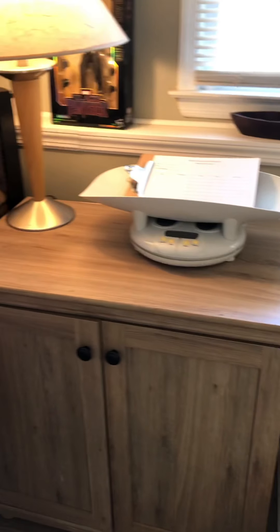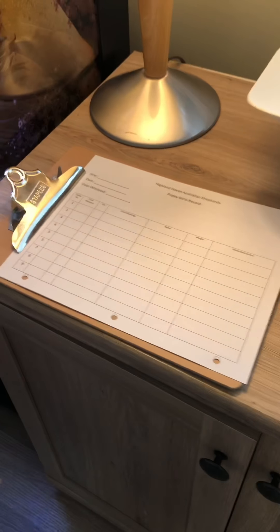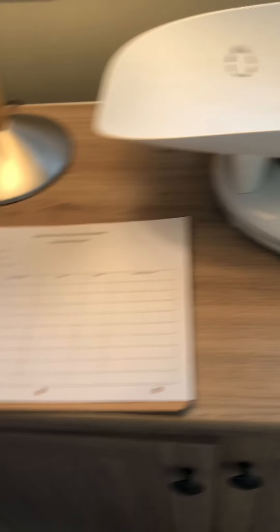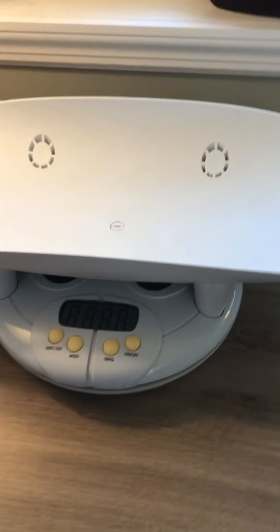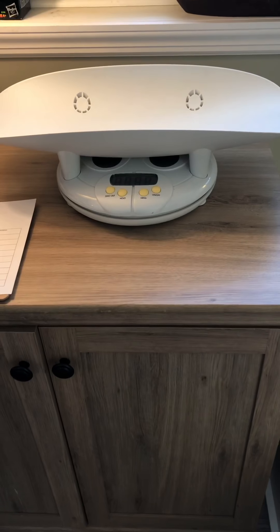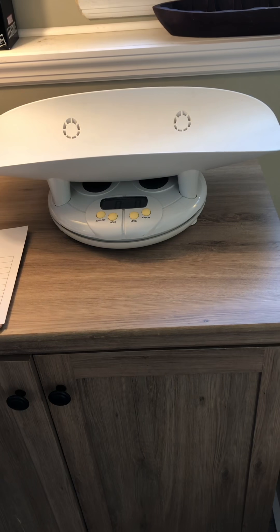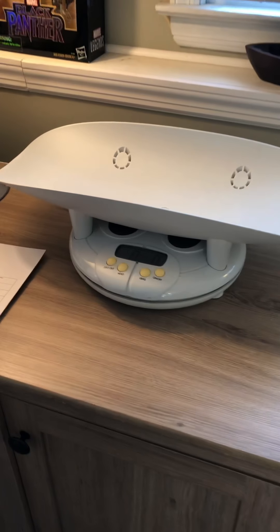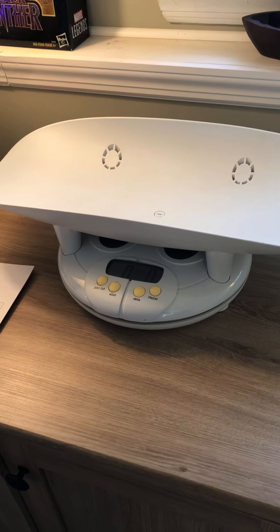Next to the box here I have my weighing station. I have my puppy record already — we'll talk about this at a later date, but this will record when the puppies are born and how much they weigh. I have my scale for the puppies. I invested in a real scale — it's actually an infant scale. You weigh puppies a lot their first couple weeks of life. You're going to weigh them for eight weeks, but those first two weeks are really important, so it's important to have a really good scale — something you definitely want to invest in.